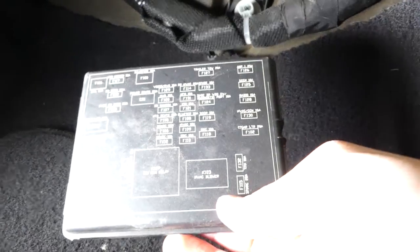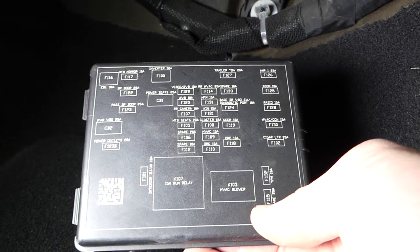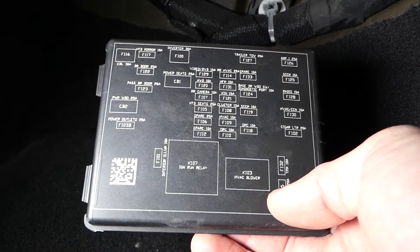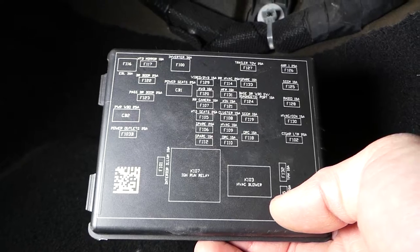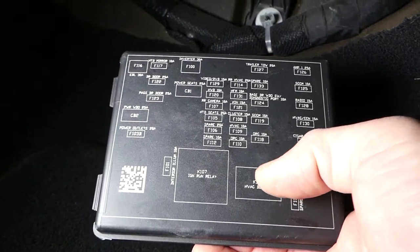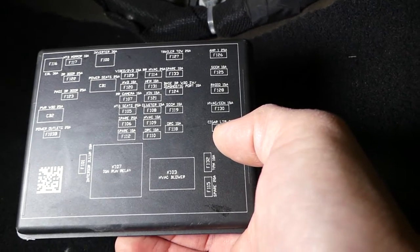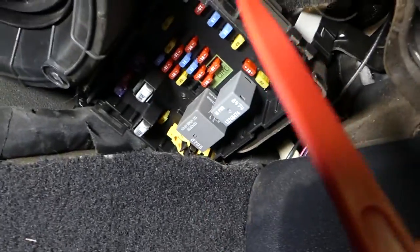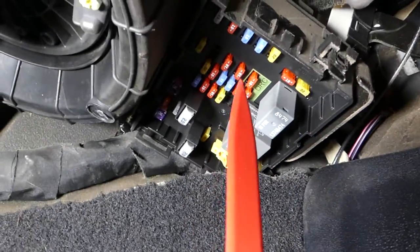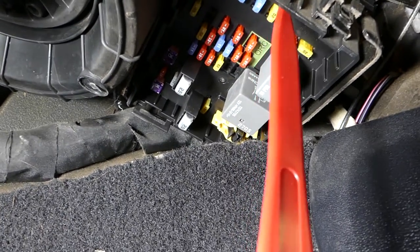Now we need to find fuse number 102. Let's see — here is 105, so 102 is right there. It's the cigar lighter fuse. Coming this way, that one will be the first fuse right there — a 20 amp fuse. This is fuse number 102.